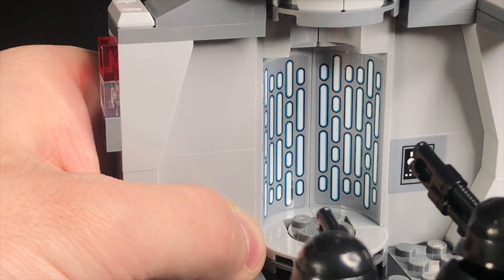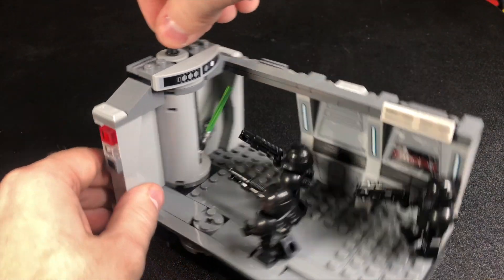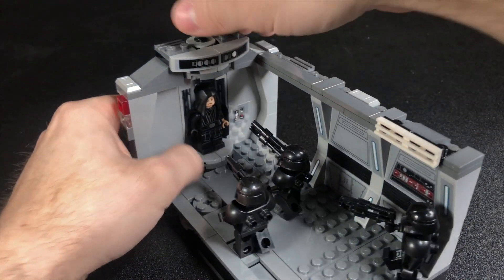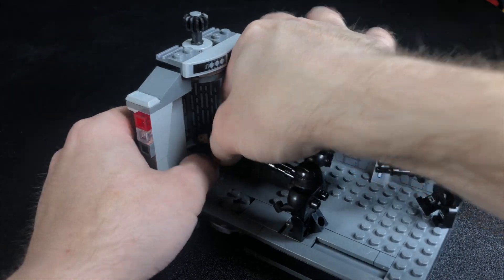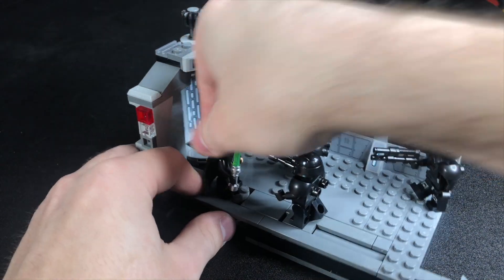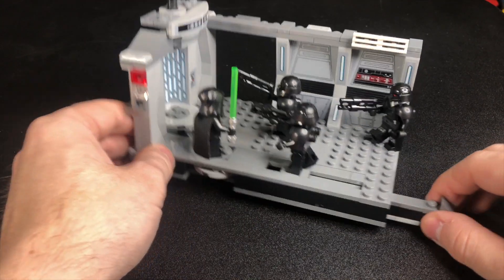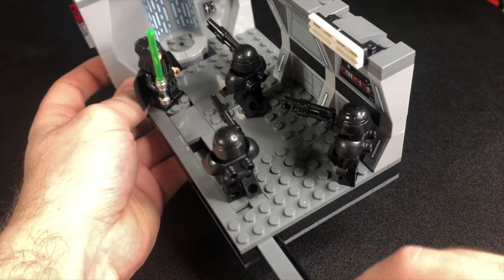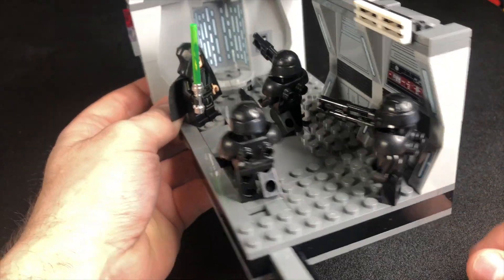You can twist this little turn knob and have Luke turn through the elevator, but the only way to get him to turn around fully is to take the lightsaber out of his hand — that way he can spin and you can close and open it properly. Another cool play feature: you can put him right here and spin him as if he's deflecting bullets from the Dark Troopers. There's also a little pulley built in that lets you walk the Dark Trooper further. It'd be cool to mod this and build a second track — you'd probably need two sets — to have them move in unison.